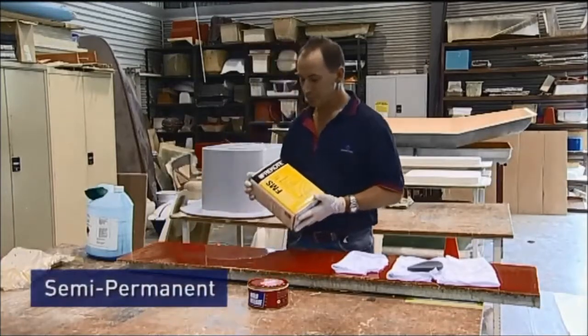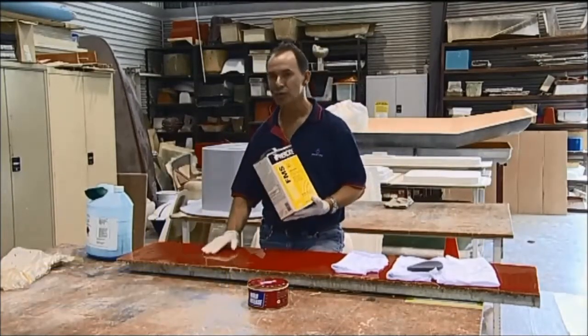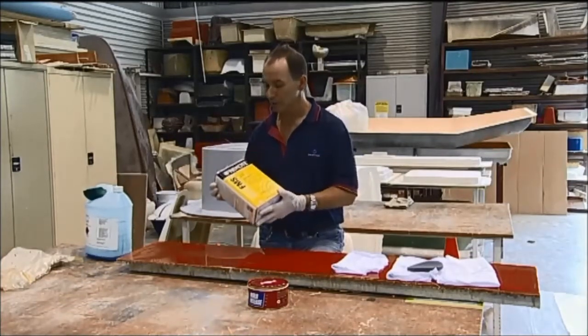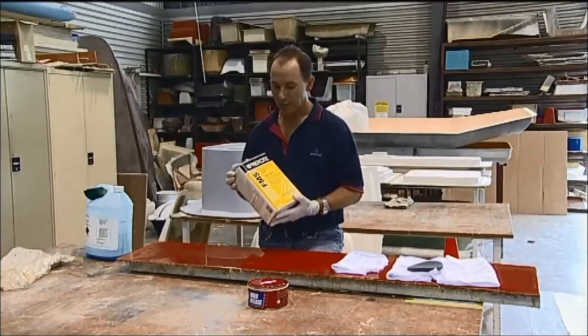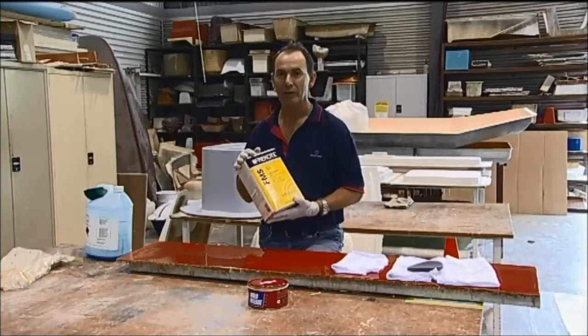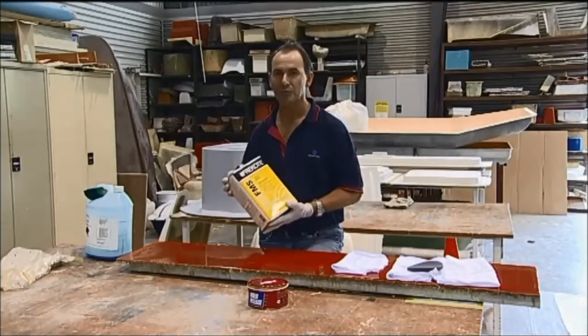Now the semi-permanent. The beauty of this is that it chemically bonds to the tool face, giving a physical barrier just like the PVA. It is actually a permanent release agent; however, it can be rubbed off with abrasion, hence the name semi-permanent.